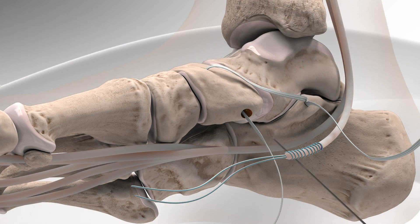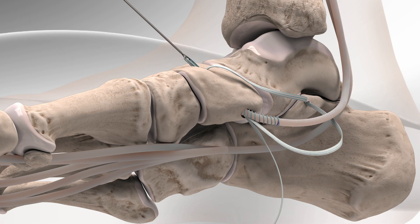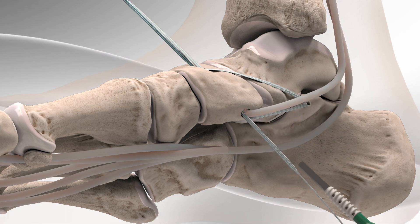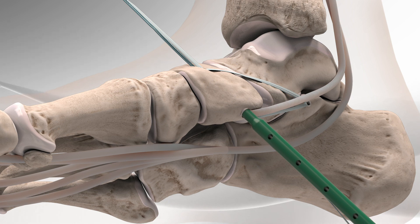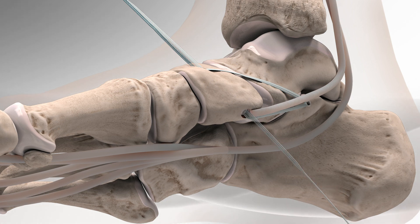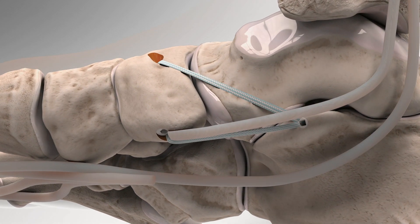Then, take the other part of the fiber tape with the sutures from the FDL tendon and pass it from bottom to top. The surgeon then holds it in place by inserting the swivel lock from bottom to top. The remaining sutures are cut. The supporting structures of the arch of the foot are now repaired and held together with the internal brace, causing the arch of the foot to be restored.